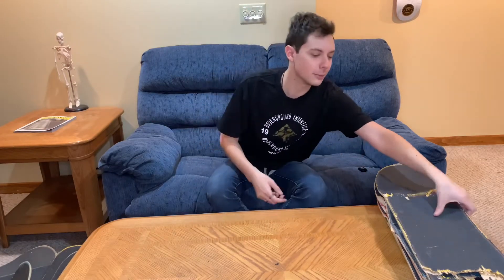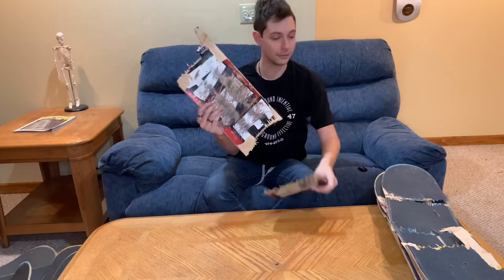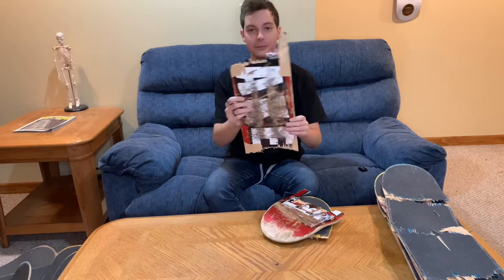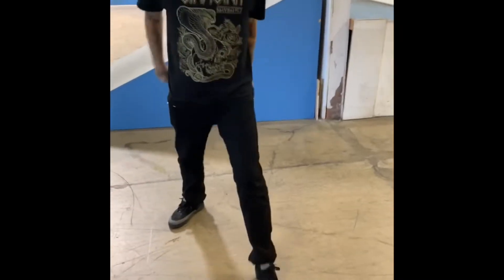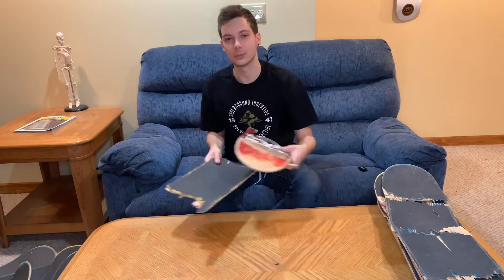Coming in next, we have an original Baker logo board, and this is kind of holographic. You might notice this is absolutely destroyed, and that's because yours truly — Fetty Potter — broke this one at Braille. I'll show a clip of that now.